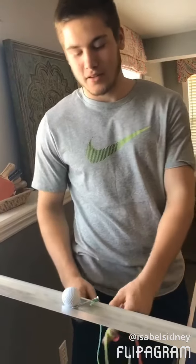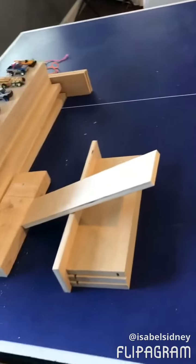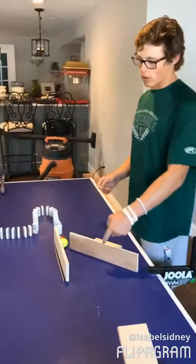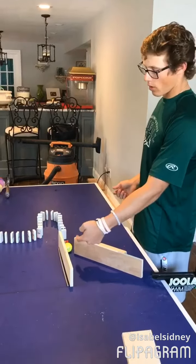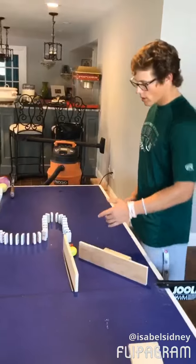The ball starts on the inclined plane, held up by the screw, and once I pull it, it goes down the inclined plane, hits the lever with the fulcrum, and then the ball collides with our wedge, hits our other ball, and starts moving our car over here, which is a wheel and axle.